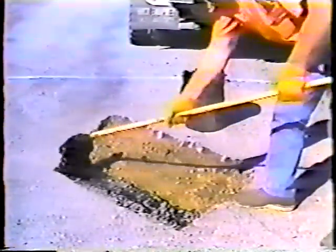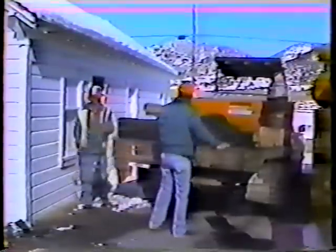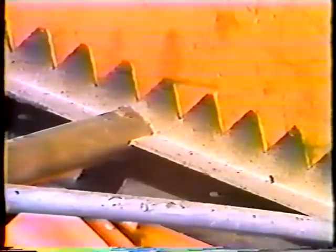As for equipment, you'll need an ordinary pick, shovel, and two brooms — one for cleaning and one for applying the tack oil. You also need a special rake known as a Darby rake. One side of the rake is flat and the other side is perforated. I'll explain the purpose of the perforations later, but just remember that this is the best type of rake to use.